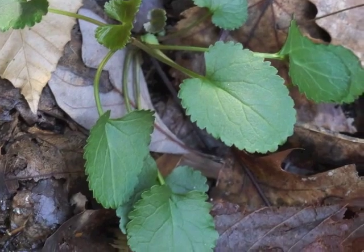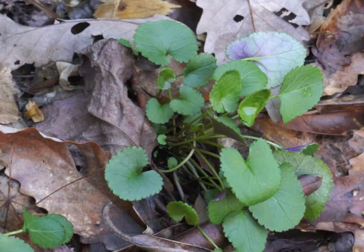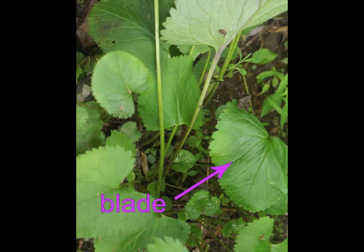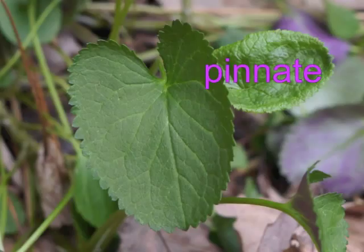Early spring leaves of this perennial plant are basal — each leaf grows from the ground. Leaves consist of a blade, the part we typically think of as a leaf, with a long petiole or stem. A single strong vein runs through the center of the blade, with other veins branching off, giving golden ragwort pinnate venation.